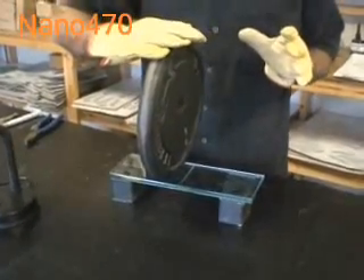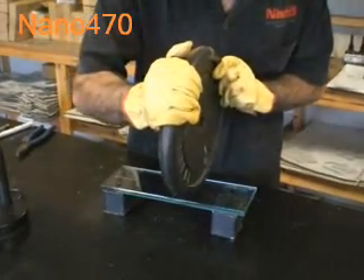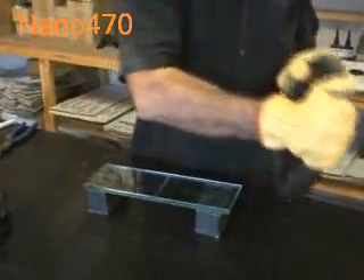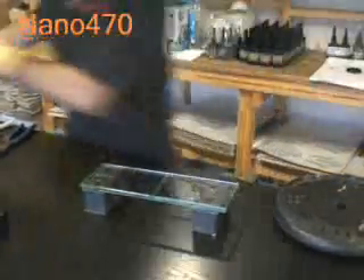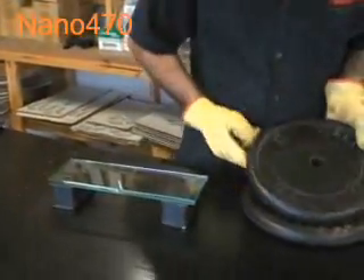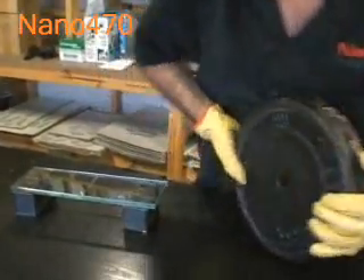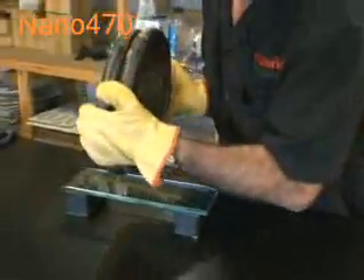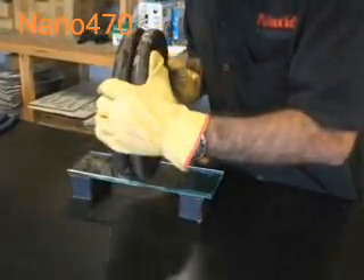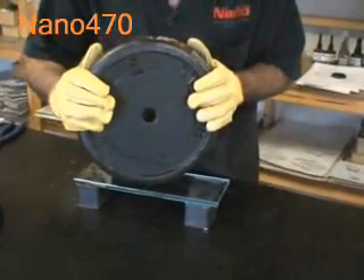I'm just holding it there, not taking any weight at all. I'll move it over to this side here. Again, another 10 kilos, which makes 20 kilos — 44 pounds. And again, nothing is happening to our joint.